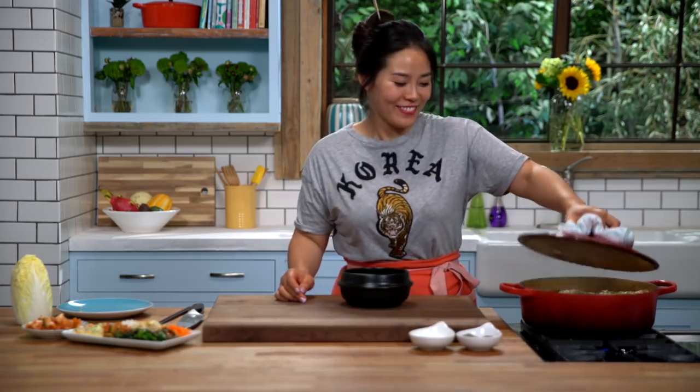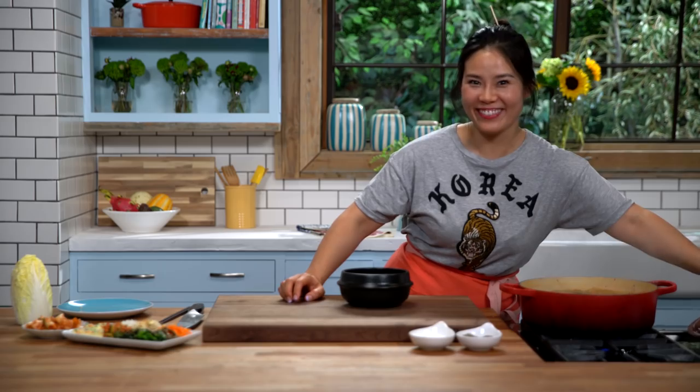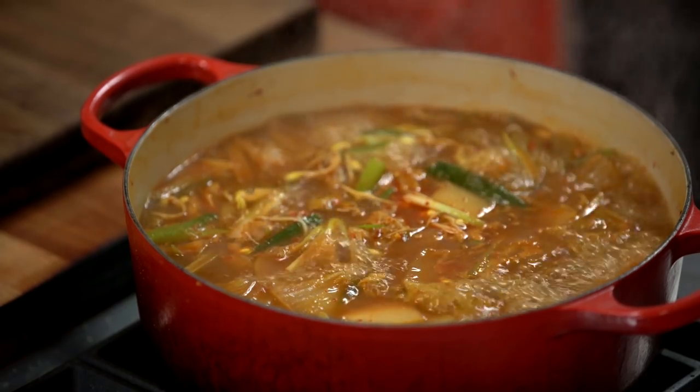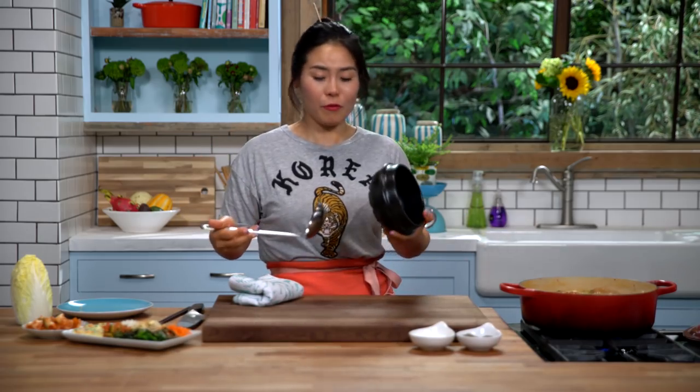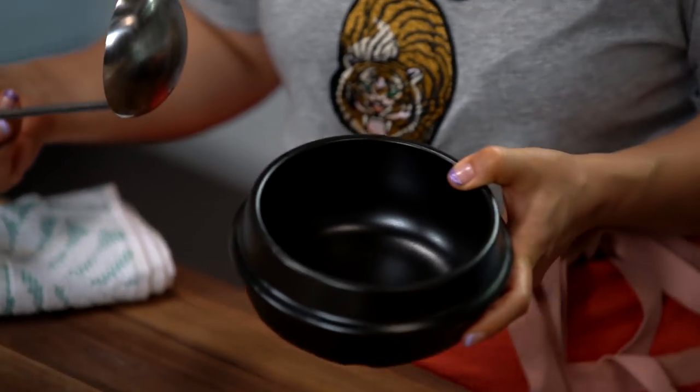Our haejangguk, the Korean hangover soup, is done! You can serve it in any soup bowl you have at home, but I'm going to use this tukbaegi Korean stone bowl because it makes it look super authentic.